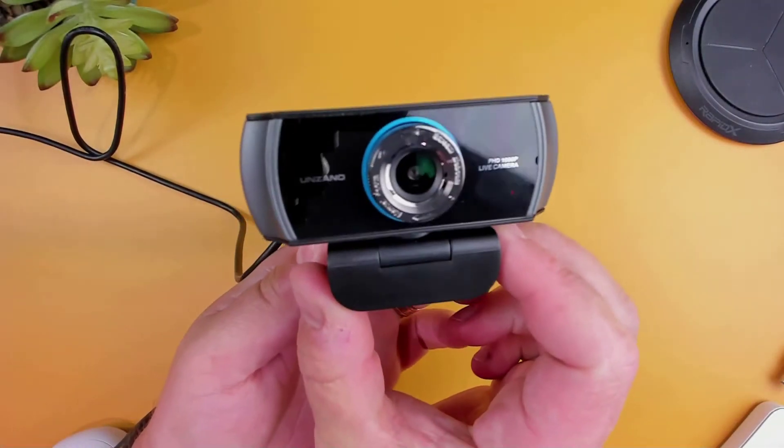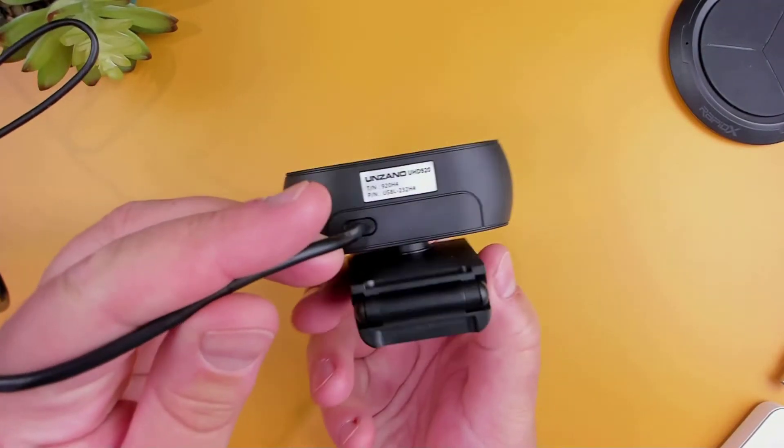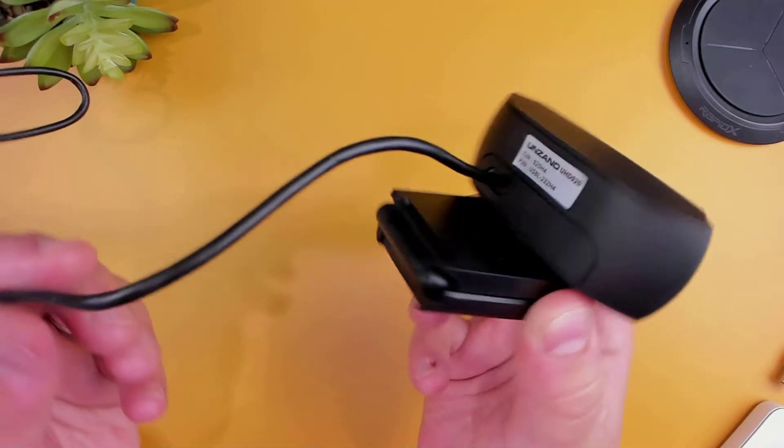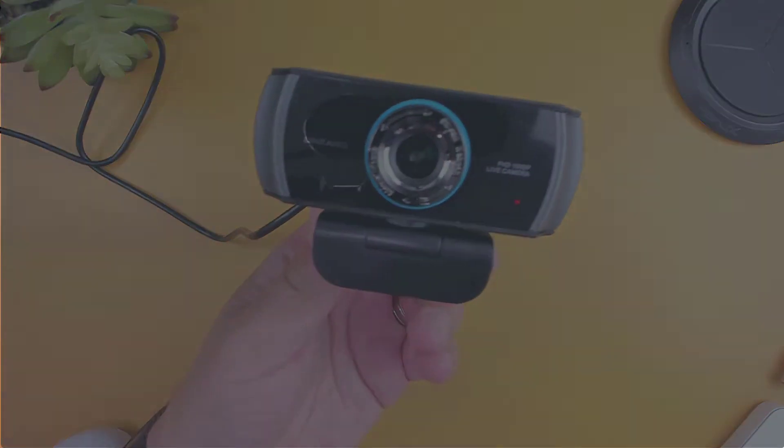On the back we have a five-foot non-removable USB cord to connect to your computer. Just keep in mind that since this is non-removable, if it does get damaged you're going to need to buy a new camera.